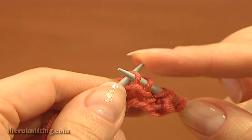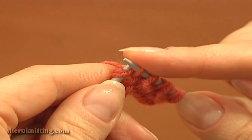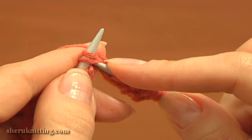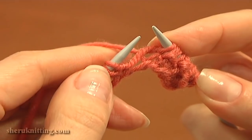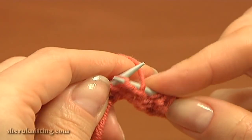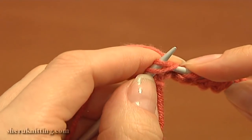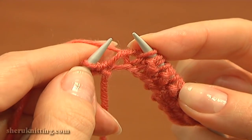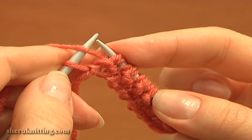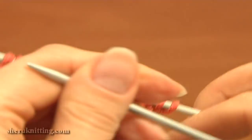Repeat: knit a stitch with the yarn over together, then yarn over and slip the next stitch. Continue the same — knit two together (a stitch and a yarn over), then yarn over and slip the next stitch. Again knit two together, yarn over and slip. Last time: knit a stitch and a yarn over together, then yarn over and slip the next stitch purlwise. Now purl the last stitch to complete the row.